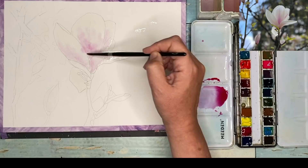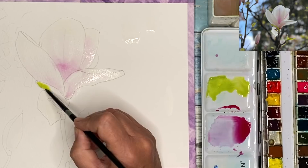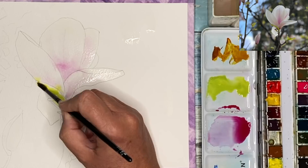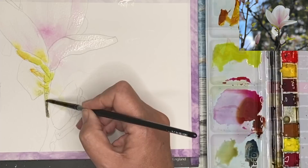I've now mixed up some ultramarine and some Hansa yellow light to paint this very yellow-green, and I'm painting this wet on dry, just tickling the paint on with my size six brush. I'm dropping wet into wet a little bit of the quinacridone gold, and I don't mind if it bleeds into the petals — it just creates some nice colors and textures.